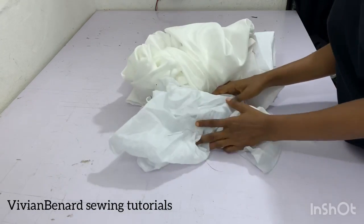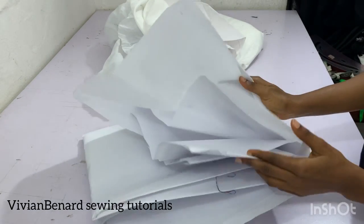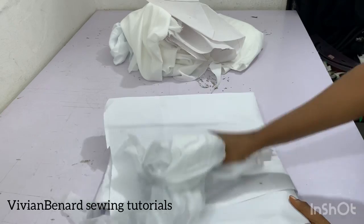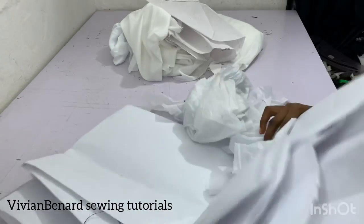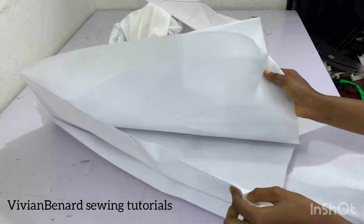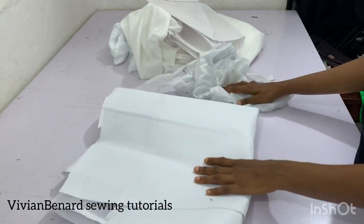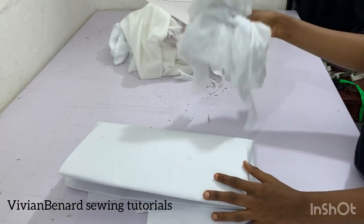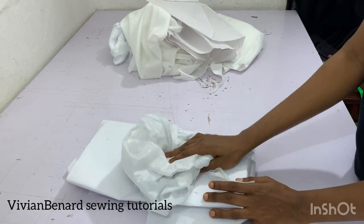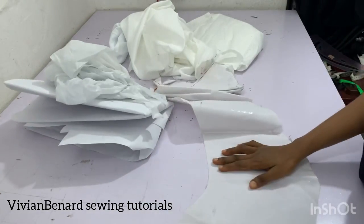Now let's talk about the different types of interfacing. I have a thick wording here, and there is also a medium one and a lightest one. The lightest one I have here — I don't have the medium. I use the thick wording for peplum: if you really want your peplum to stand, you can use this. It's not the thickest — it's somewhere in the middle. The lightest wording can be used to make your Ankara or any fabric firm.